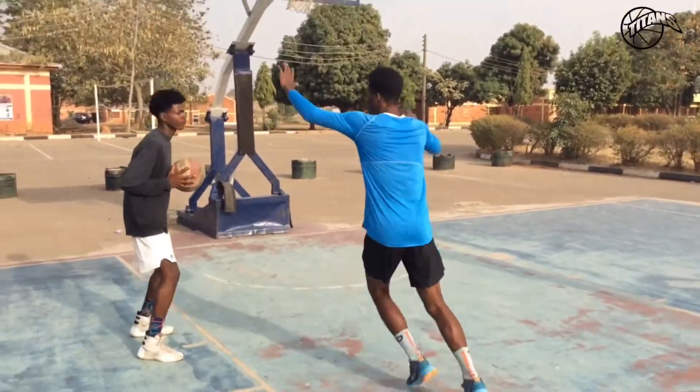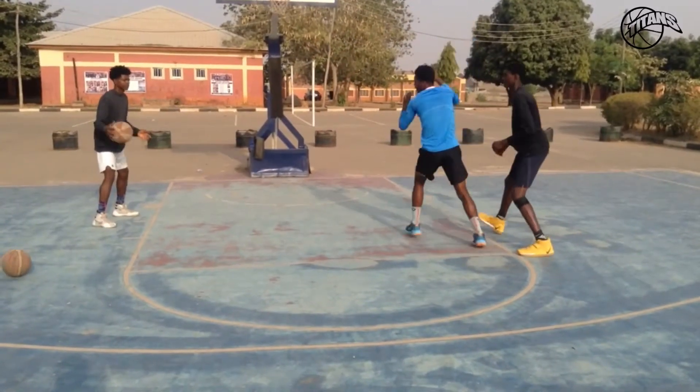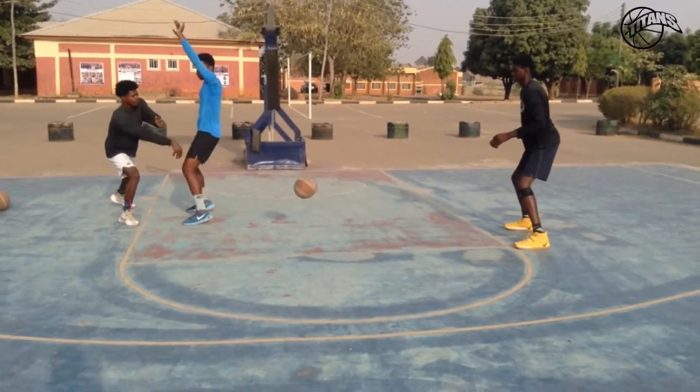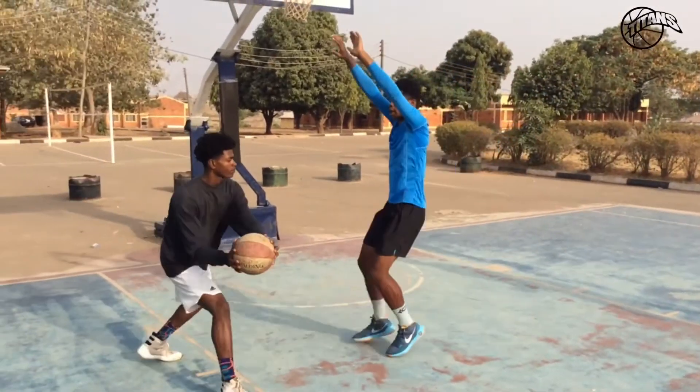Let's go — sidestep pass. Step your feet, step out to the side, and give it a sidestep pass. Look at it — just stepping your feet and giving a sidestep pass. Your hands and your feet work together on the sidestep pass.